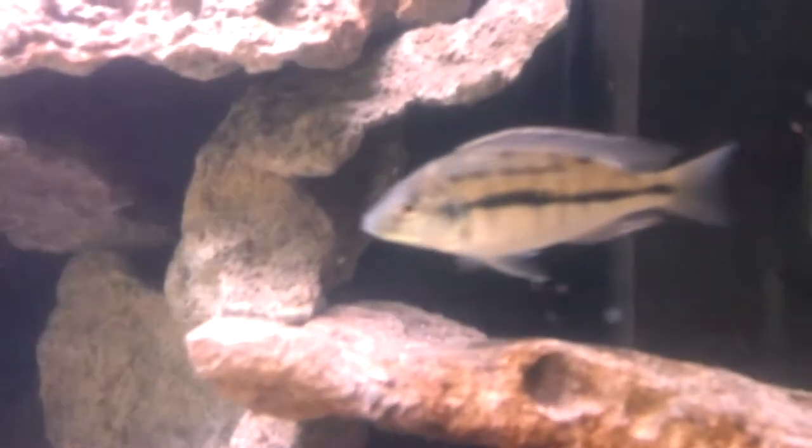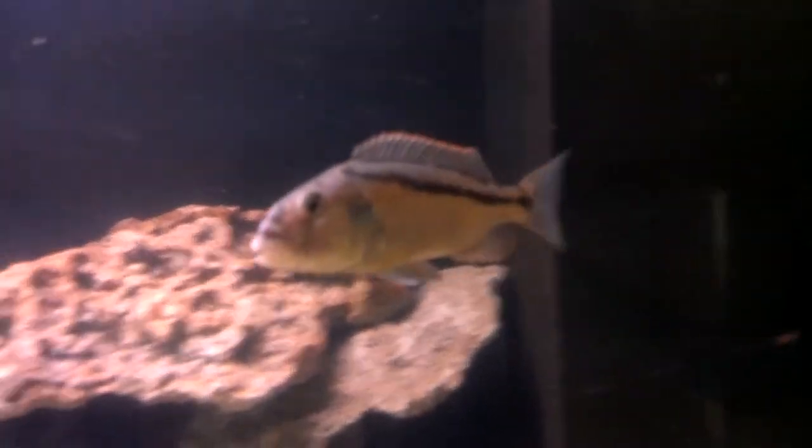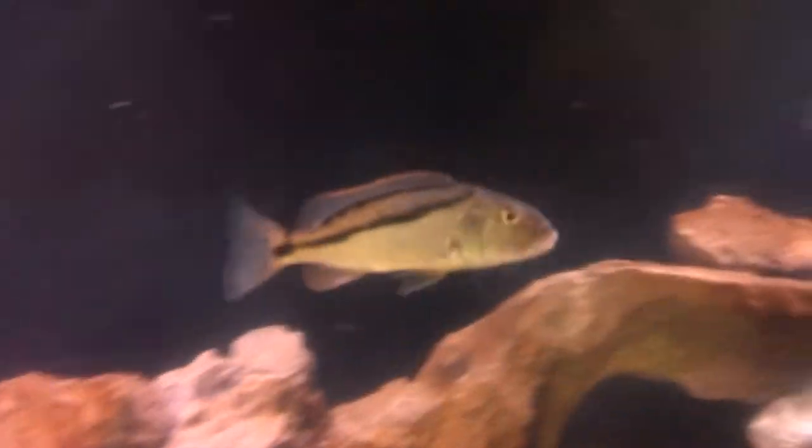Here we got an Aristochromis christyi, also called the Malawi hawk cichlid. This guy's pretty awesome — he's starting to get some color to him. I got him about an inch shorter and he was pretty calm, but he's starting to get a little aggressive as he's getting some size on him. Pretty cool fish.